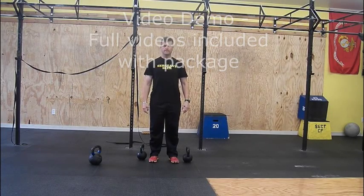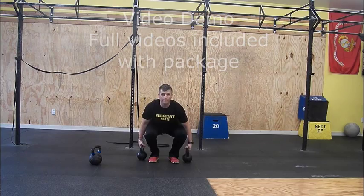Farmer's walk. Perform like the standard deadlift but with two bells at your side.